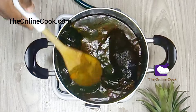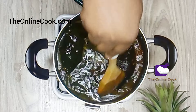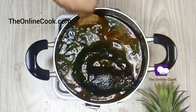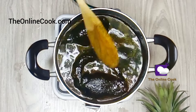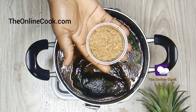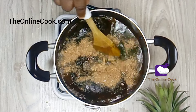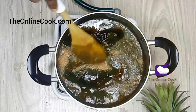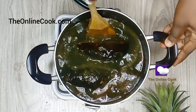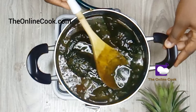I'll proceed to add crayfish because crayfish adds a lovely taste and flavor to marubo soup. I'll mix gently because I do not want my catfish to crumble in my soup. Then I'll cover and cook for about 20 minutes on high heat.